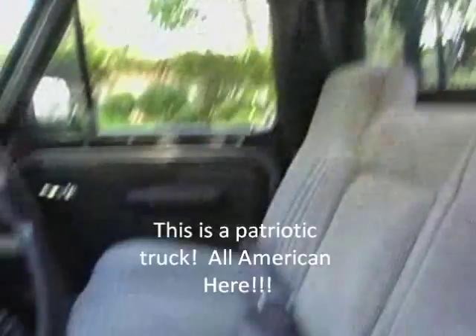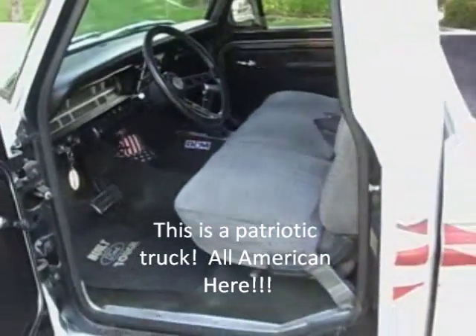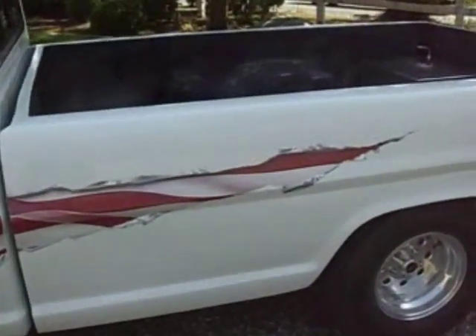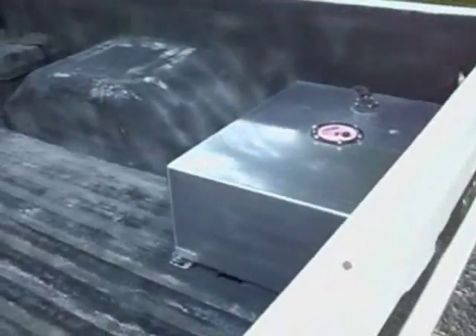Pretty much ready for show. You're not going to win any Concours event. But this is a truck — if you live nearby work you could use it as a daily driver, or you can just take it to shows.